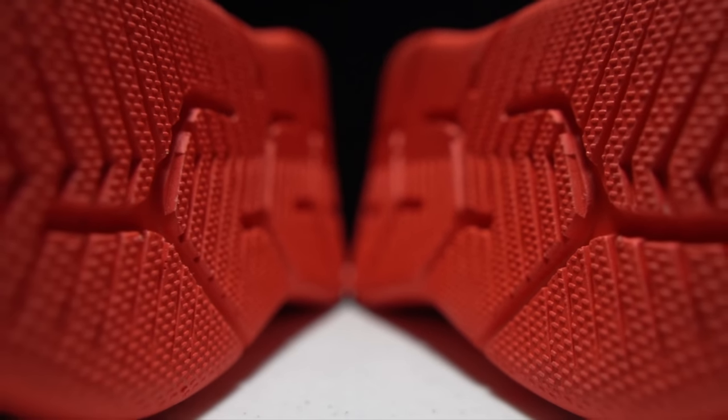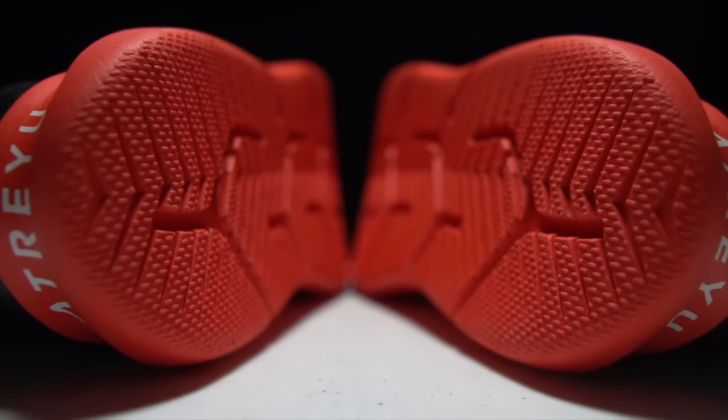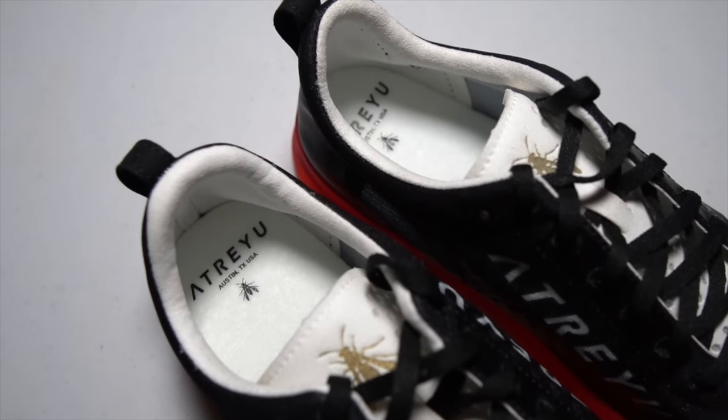Let's talk about some of the changes from last year to this year. From what I understand, there are two main changes. One is in the composition of the midsole — last year it was EVA, this year we've got Supercritical EVA. Last year we also had an EVA sock liner, and this year the sock liner is ETPU.